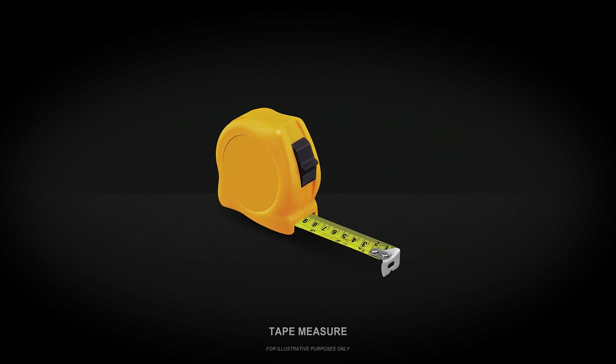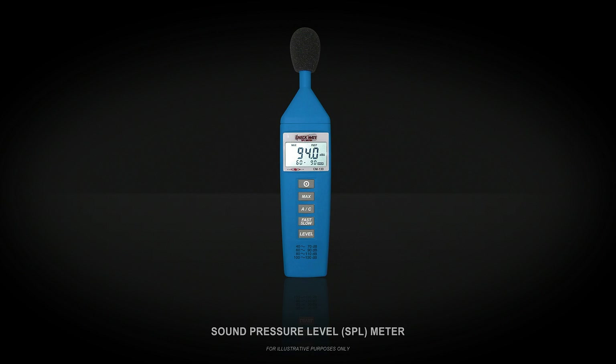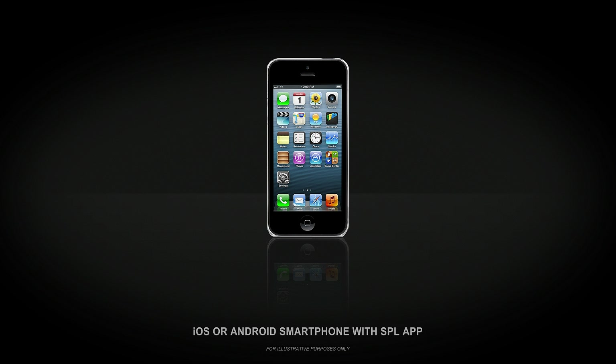You'll need a few things before we get started. You'll need a tape measure to measure the distance between your listening position and each of your speakers. You'll also need some sort of sound level or SPL meter for calibrating your speaker levels. Any sound level meter will do, even a sound level app on your smartphone.